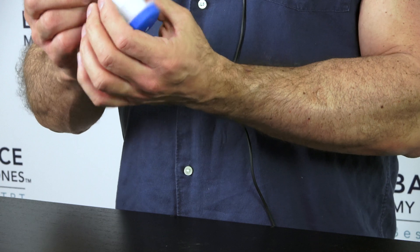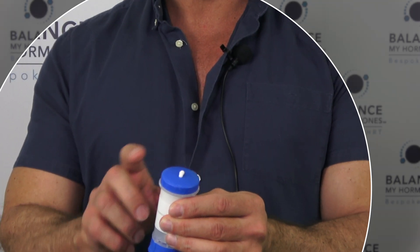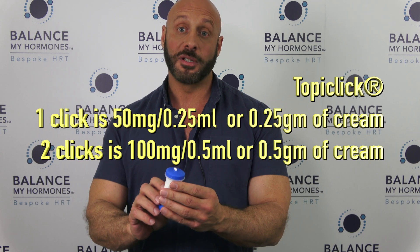With the Topiclick, it should be primed already — they all come primed, including the pumps. You simply twist the bottom to get one dose. In this particular concentration it is 100 milligrams per two clicks, so 50 milligrams per click. You do your second click and that's it. Then you take the amount of cream and apply it to your scrotum or your rib cage — never to the arm fold area.